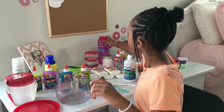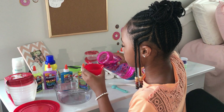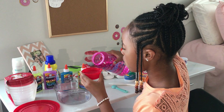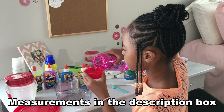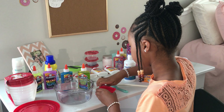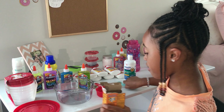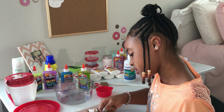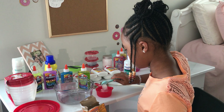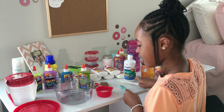First, you're going to take some warm water — not necessarily hot, just warm — and pour it into your measuring cup. Oh, it feels so nice! Then you're going to add one teaspoon of baking soda, pour it in, and mix it around.